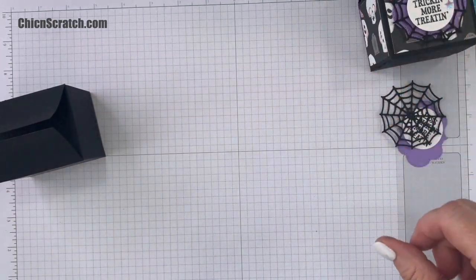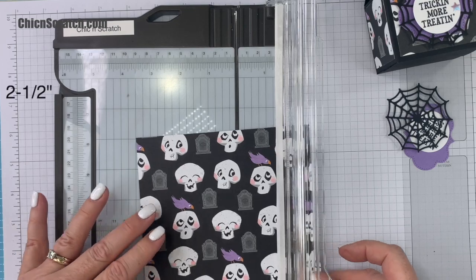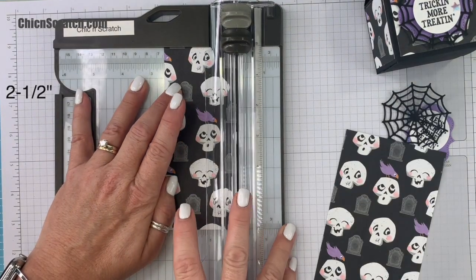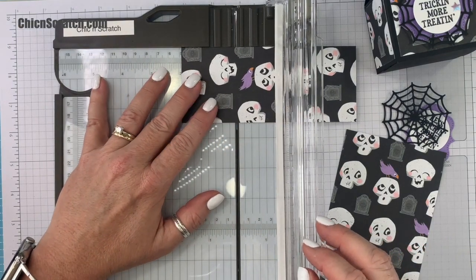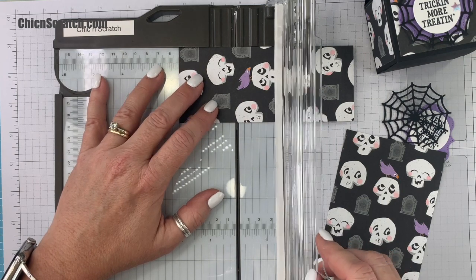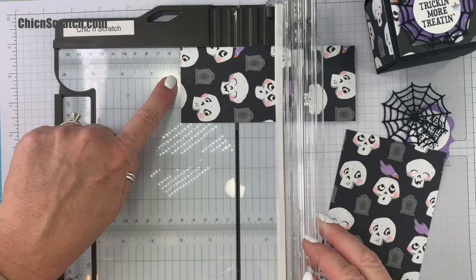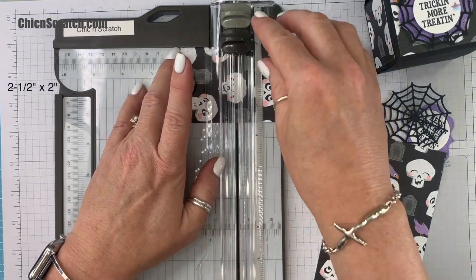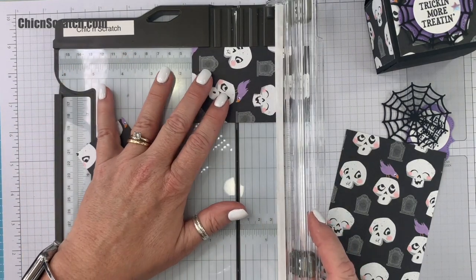Now let's cut our designer series paper. This is the pattern we're using — isn't it so cute? We're going to use the paper trimmer and make our first cut at two and a half inches, then two inches. I'm going to turn it and cut at two inches for the bottom piece — so two and a half by two. The next piece is going to measure two and a half by one and three quarters.